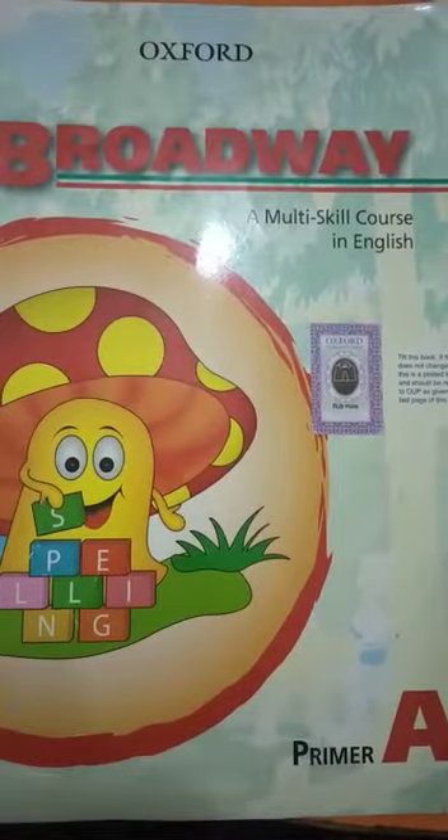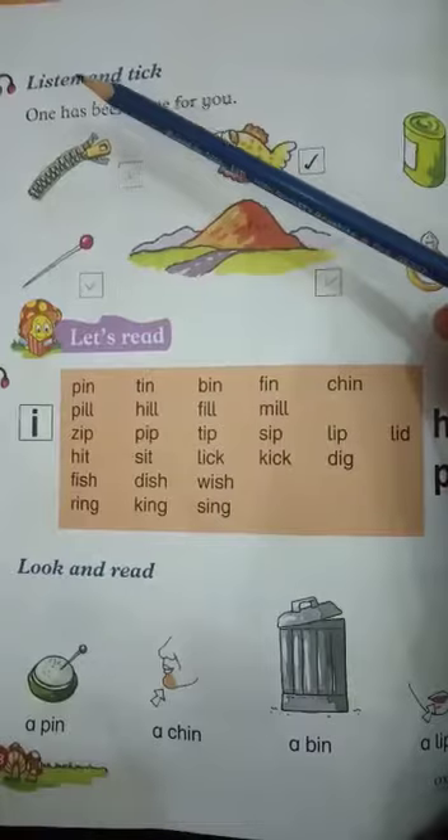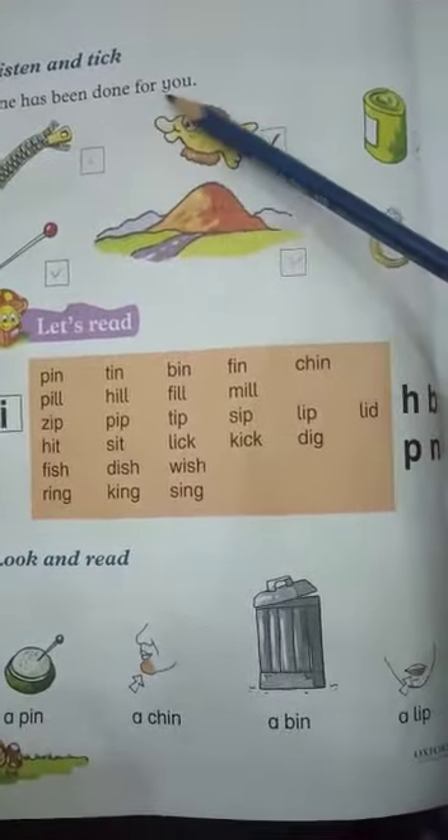So, open your books, page 18. Listen and tick. One has been done for you.